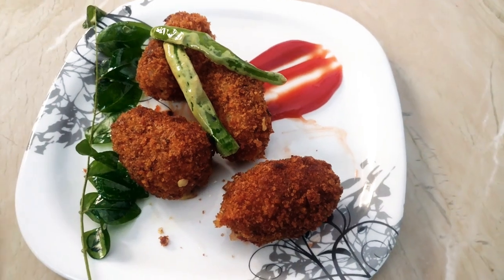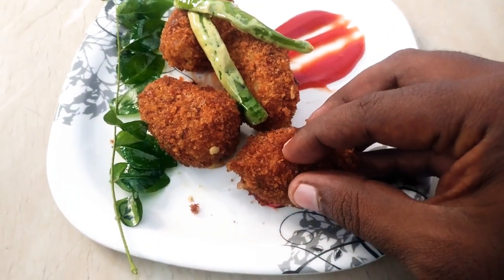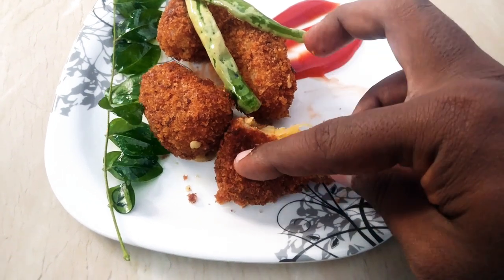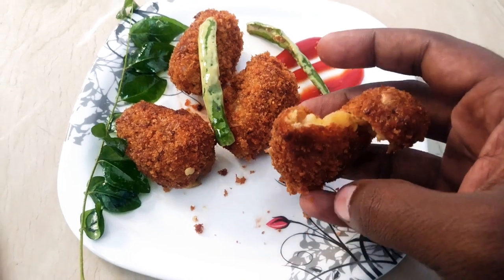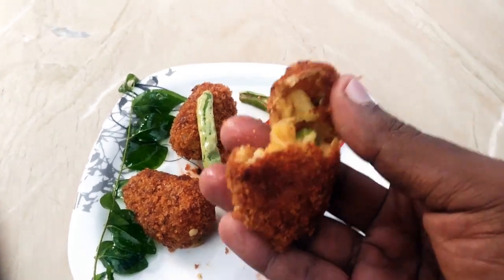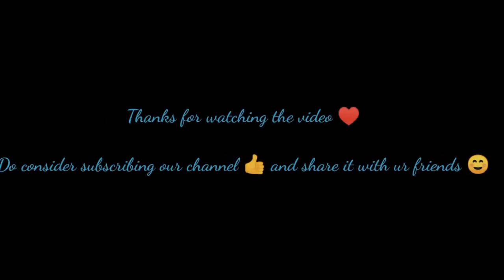It's a very easy recipe. You can try it at home instead of going to a hotel. Please leave a comment with your feedback. Thank you for watching the video.